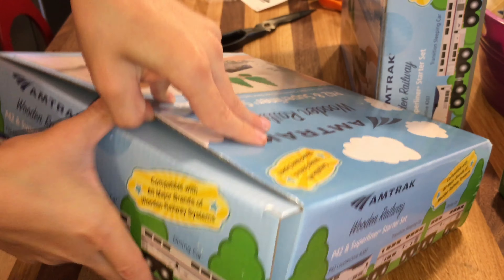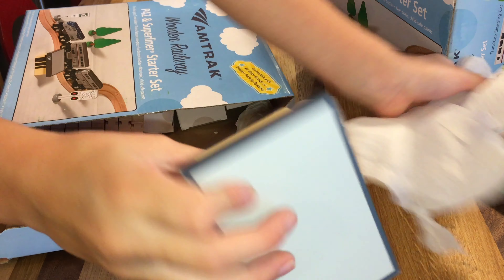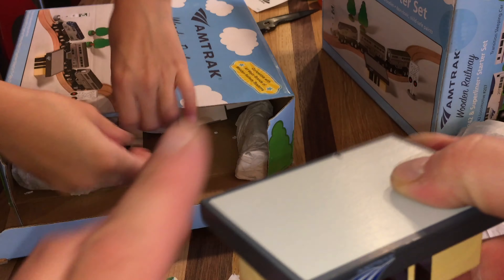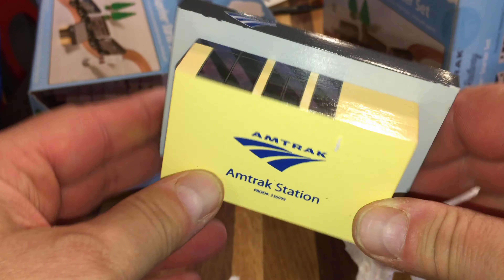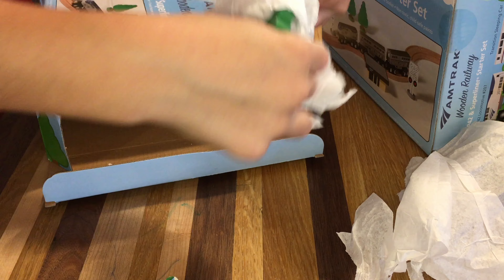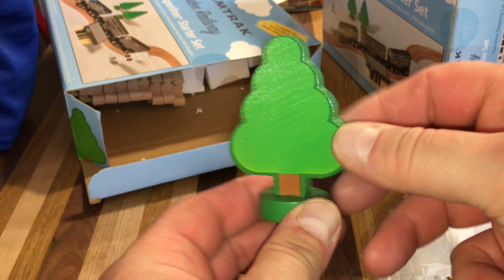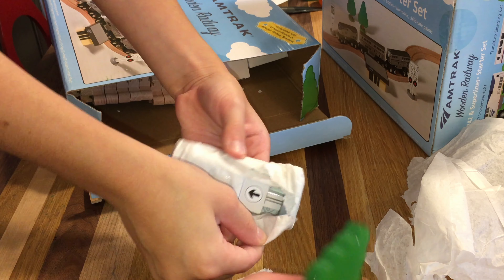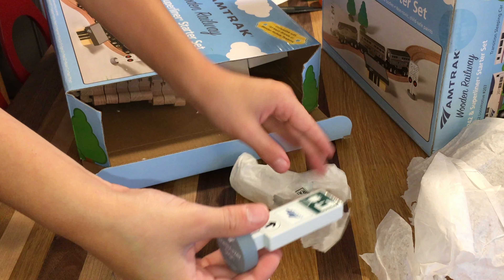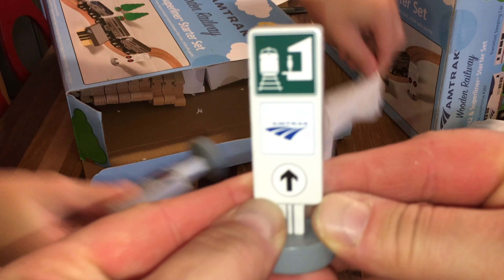Let's get this open. I wonder what it looks like. Oh, very nice packaging in there. This is the Amtrak station — we're going to unwrap it. Very nice. We're going to unwrap this right here. We have two trees in here. Like the detailing, nice. We have an Amtrak sign, a train sign — stay on the station, and the train is coming. Nice. Now we have a railroad crossing.